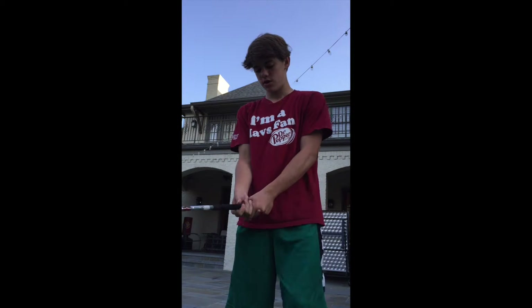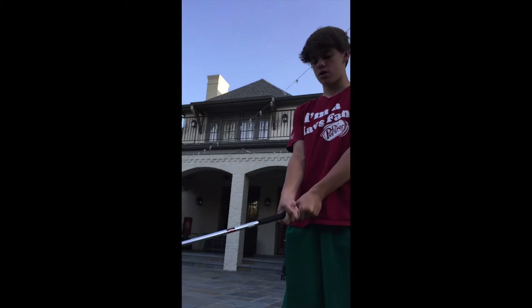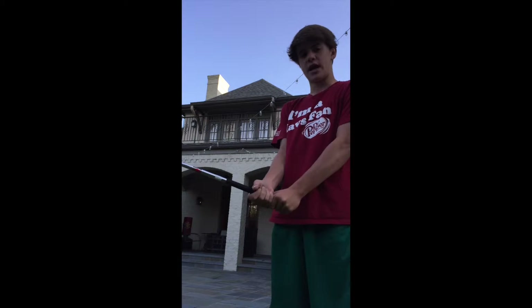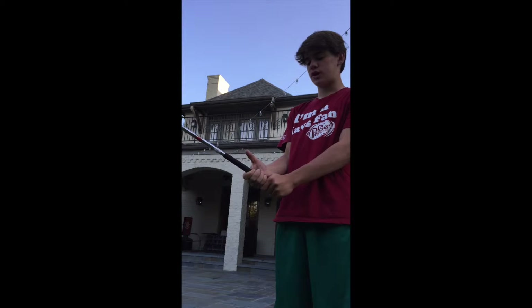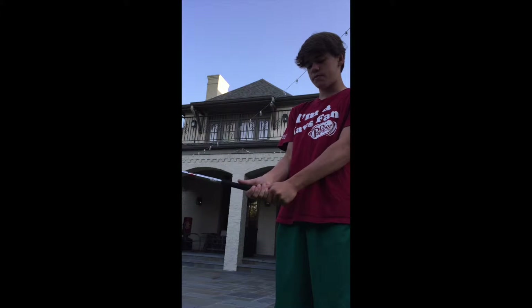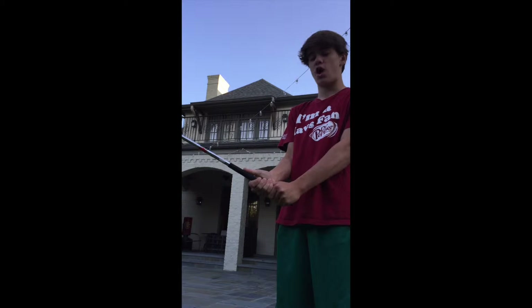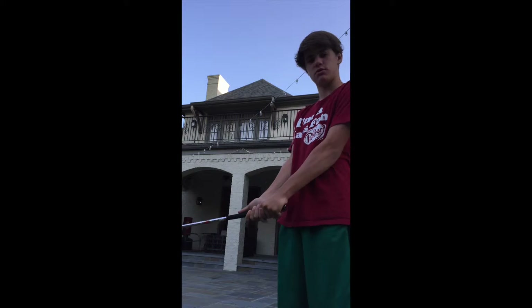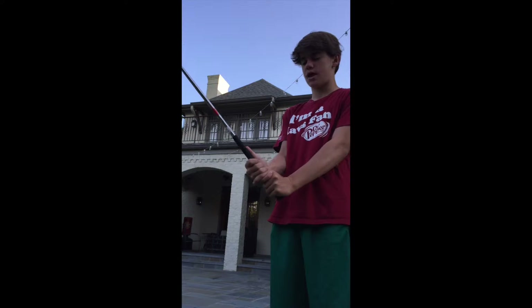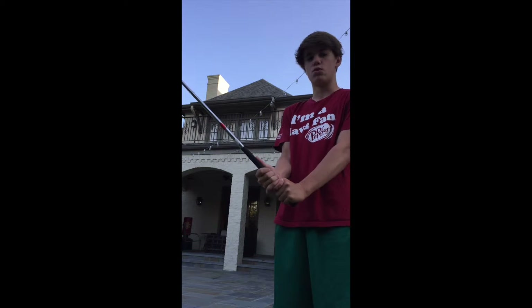First is the grip. The way I grip it is you put your strong hand before your weak hand, and your weak hand towards the end of the club. What you're going to do is make what I call the hot dog — put your thumb under the palm of your strong hand, which is my right hand. Then I connect my pinkies for support, though you don't have to. And that's how you grip it.